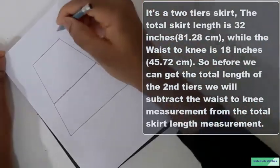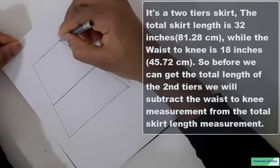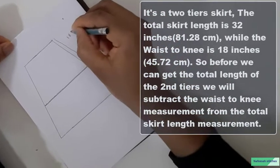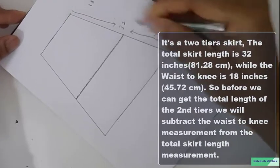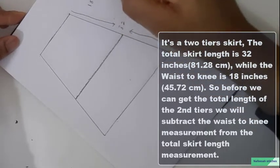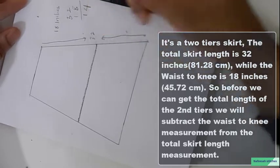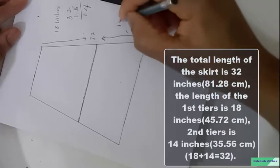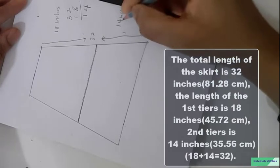This is a two-tier skirt. The total length of the skirt is 32 inches. The waist to knee length is 18 inches. To get the length of the second tier, we subtract 18 inches from 32 inches — that gives us 40 inches. So the first tier will be 18 inches while the second tier will be 40 inches.